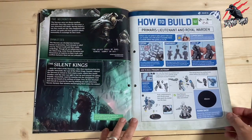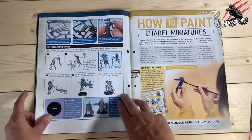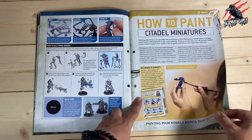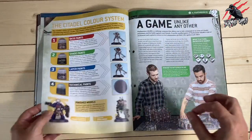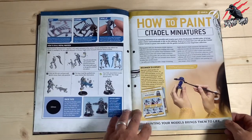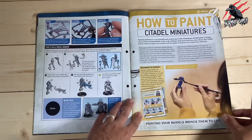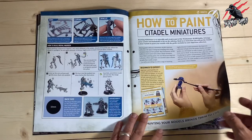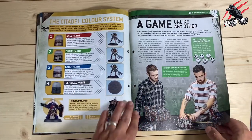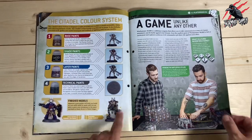Here we've got the How to Build guide, and I find these really good — often better than the books you'll get — really detailed. The paint guides are fantastic, with high-quality close-ups, really great for beginners. They do focus on painting in the traditional way, so if you want to use contrast paints, this isn't really going to help you. But if you want to learn the traditional way, it's going to be really helpful. As the issues develop, you'll get paint guides for the miniatures that are released.